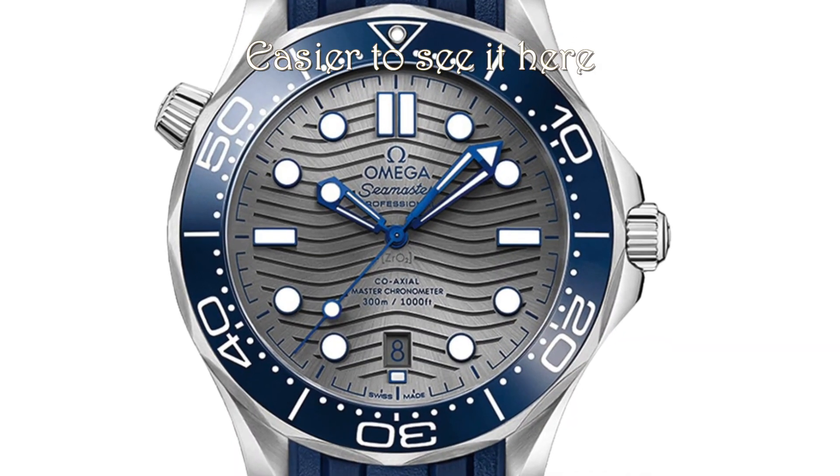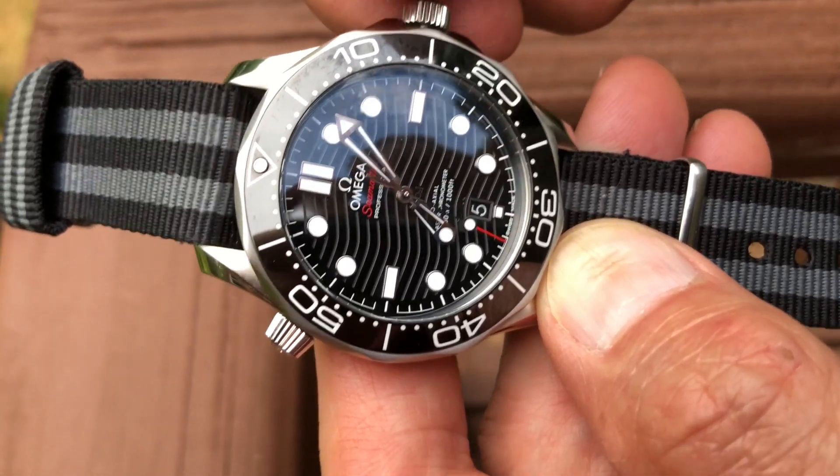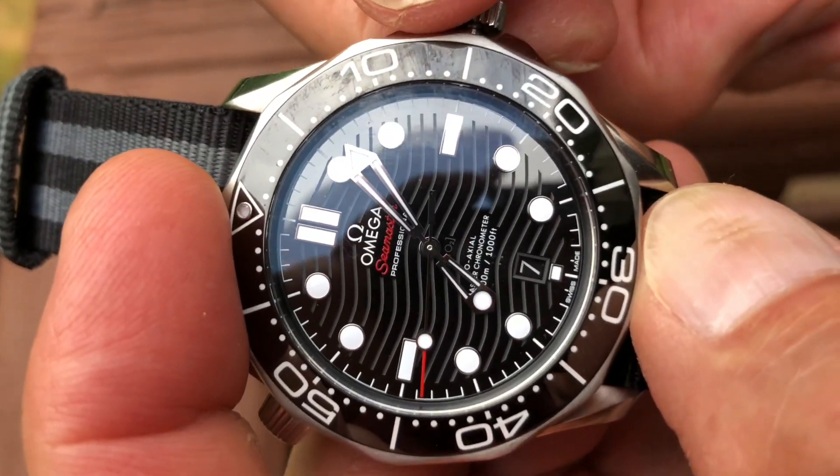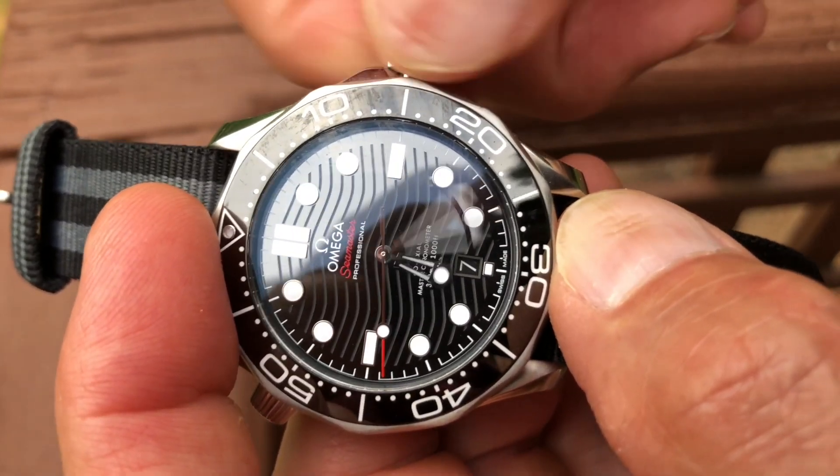Number two, if you pull it out one stop, there is a date on the bottom there. If you pull it out one stop, you can rotate the crown and it will change the date — sixth, seventh, whatever, you can change the date to whatever your heart desires. The third stop, or second stop out, is the hacking and time-setting position. So if you pull this out all the way, it will stop the watch's second hand from running, and then you can turn it and adjust the time. That's pretty normal crown utilization. If you own any automatic or manual-wind mechanical watch, the crown will do that. Some older watches don't have the date quick-set, meaning you have to wind it through 24 hours many times to catch up the date. So the date quick-set is actually a very nice complication. Anyway, that is the main crown.